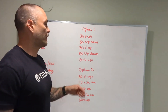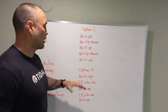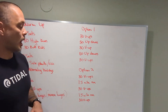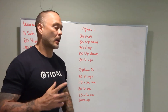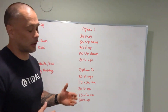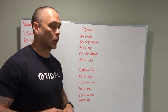So the indoor version is: 30 v-ups, 50 up-downs, 30 v-ups — for time. The outdoor version is: 30 v-ups, mile and a half run, 30 v-ups, mile and a half run, 30 v-ups. One version has a running aspect; the other works the opposite muscles — hip flexors and all that — with the up-downs. Both are cardio-focused.